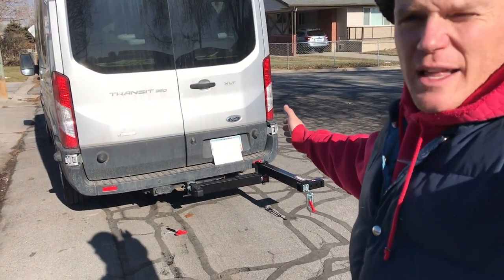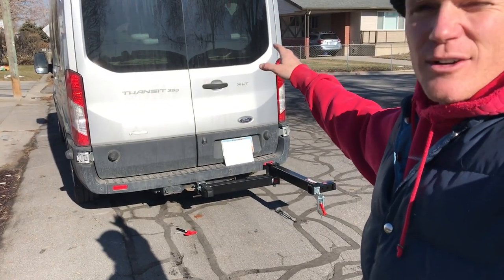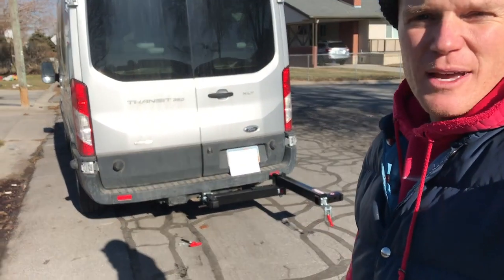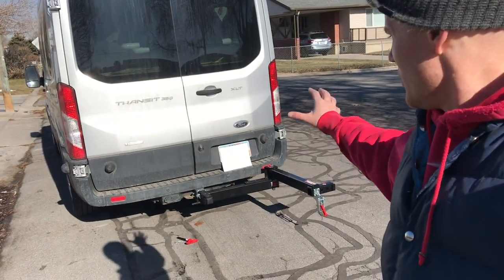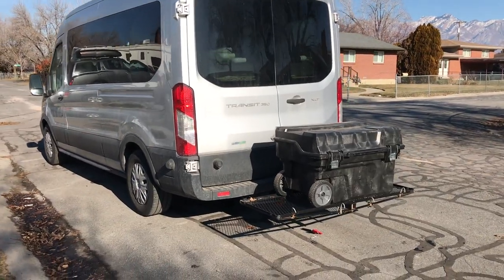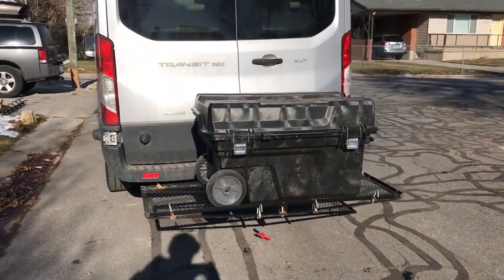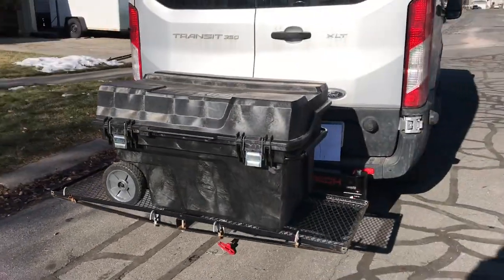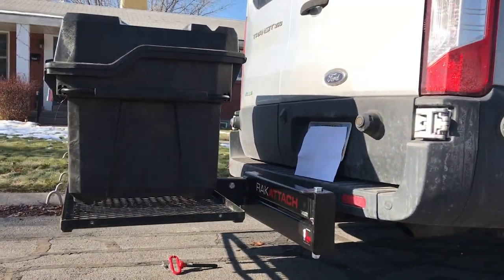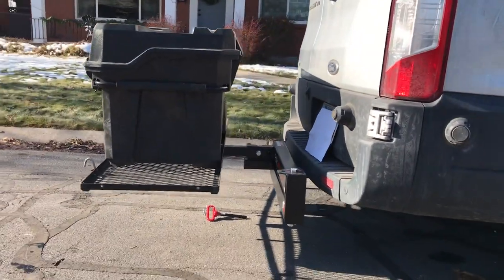I want to be able to mount those things on the back, and this swing arm is going to allow me to still access the back of the vehicle, which is where we access our gear and even hop into our bed sometimes. Here's the setup with the chuck box on the back on the little wire basket with the rack attached — a little profile.